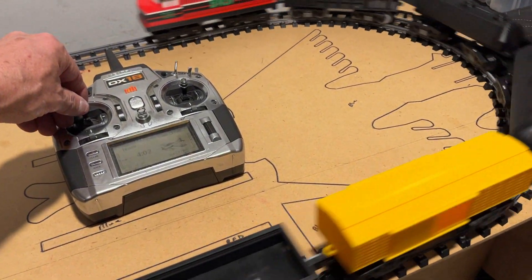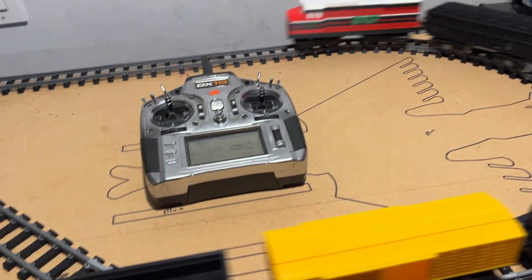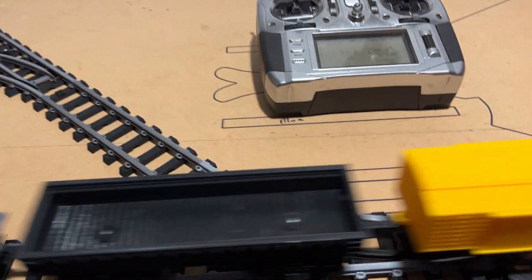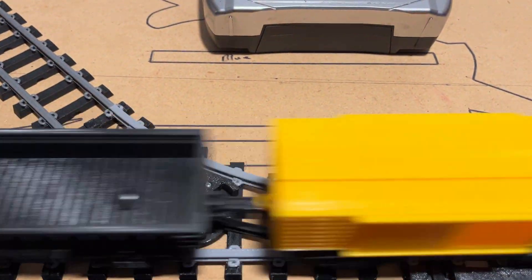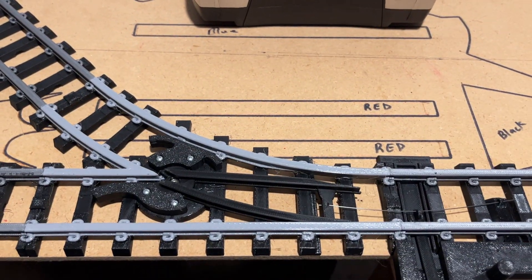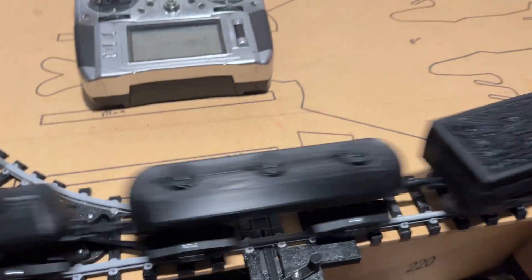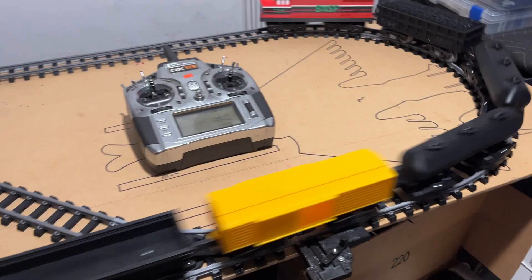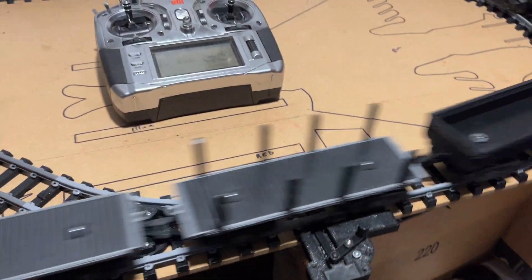We're going to three-quarter power. There, we're about three-quarter power. Again, my switch is still in the same position. It's opening as the cars go through, and it closes when the last car passes through. And now we're at 100% power. No traction issues. No rail jumping. No derailing.